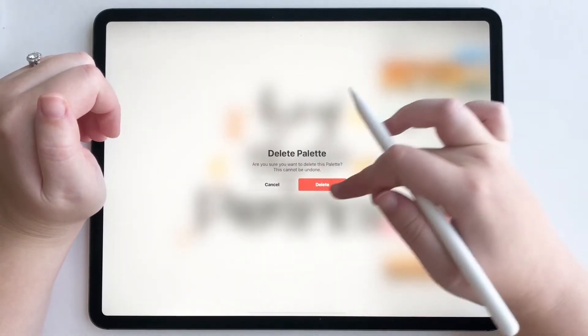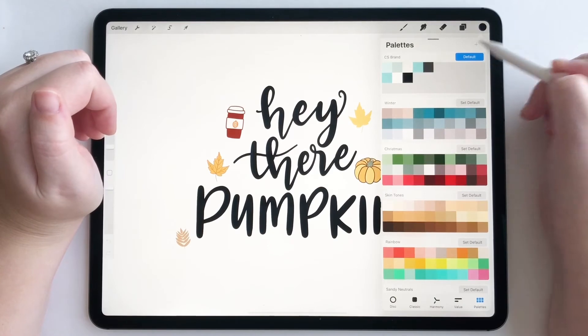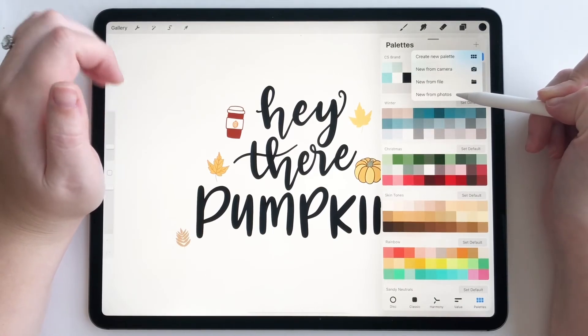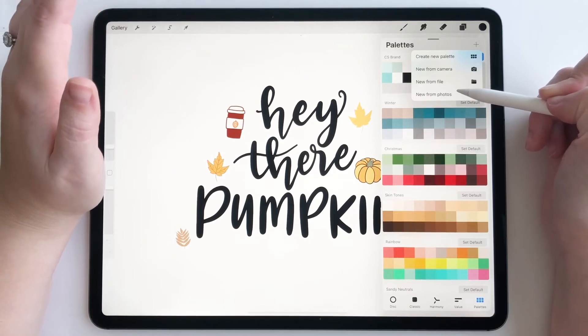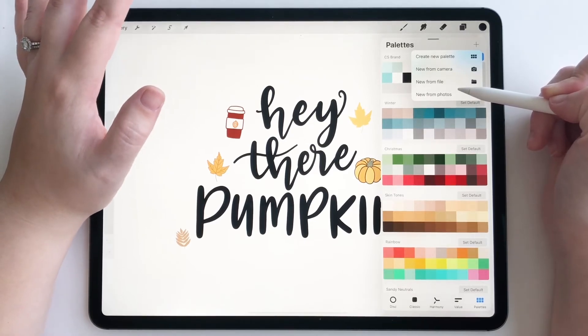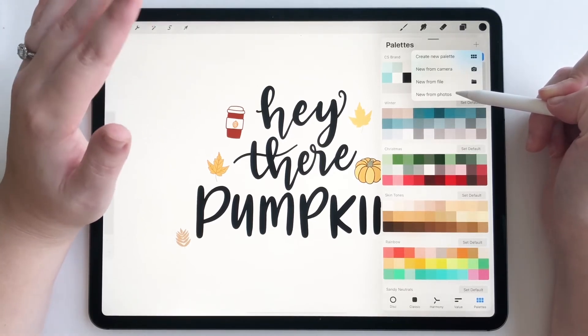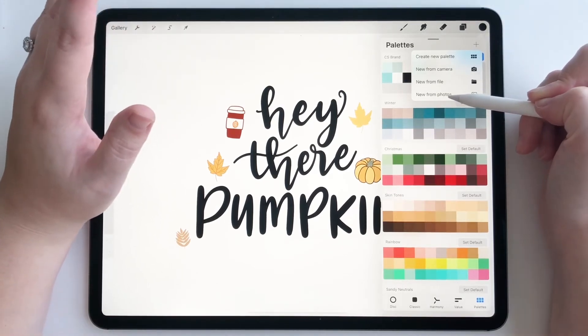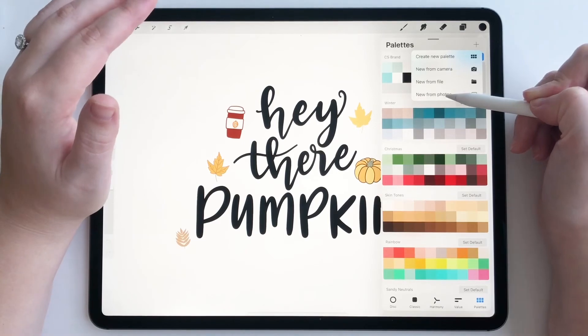So let's delete that one. Now if we tap on the plus sign again, we're going to see new from photos. I chose a photo of some fall leaves, a nice little landscape — I want to use the colors of that photo and make them into a palette. So let's tap this and find my fall photo.